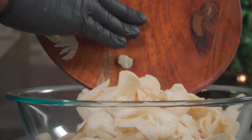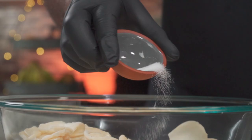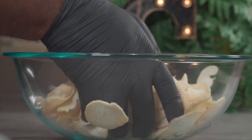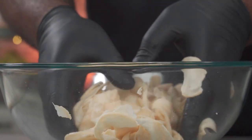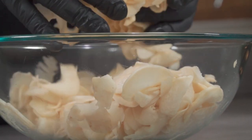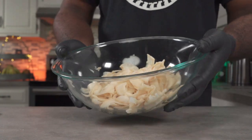As promised, you only need two ingredients: your mushrooms and some sea salt. Throw your mushroom slices in a large bowl, add some sea salt, and gently toss. You don't have to, but you can let the mushrooms sit for an hour before you cook.